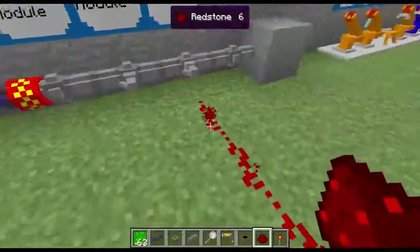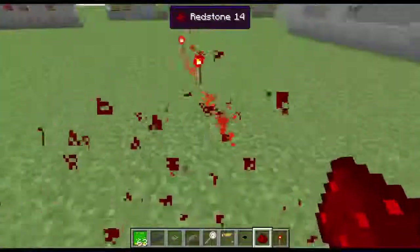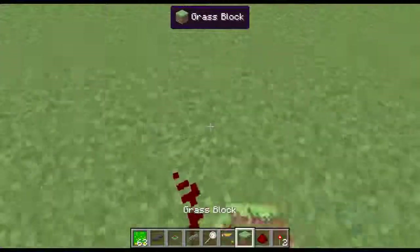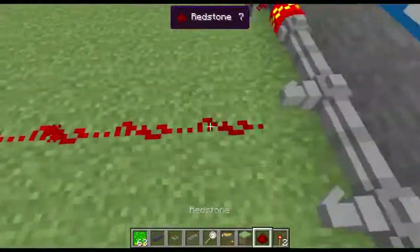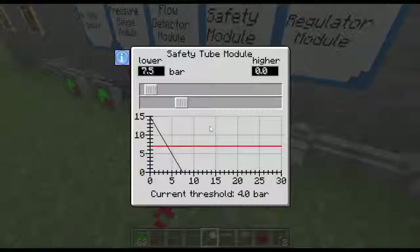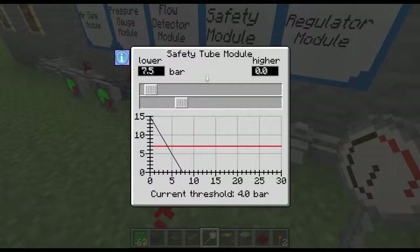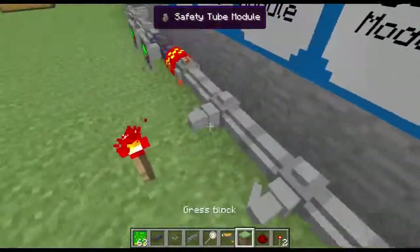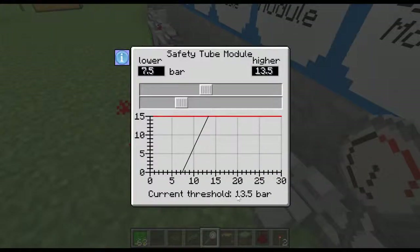Next thing is the safety module. The safety module is actually going to be really useful for a lot of different things. This is all set up from my previous video. The way we're going to do this is put a redstone there, and this is also where your manometer is going to come into play. So right there we have seven bars — seven redstone. This is really interesting, and it's the first time I'm seeing this. Here's where your redstone is at — it's at seven. So your threshold is four bars, meaning your pressure is going to go off at four bars.